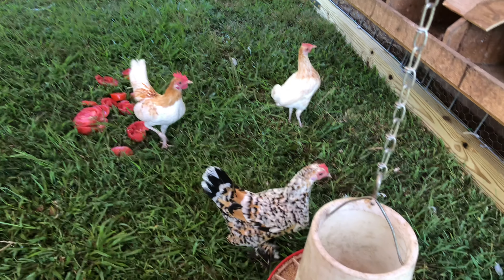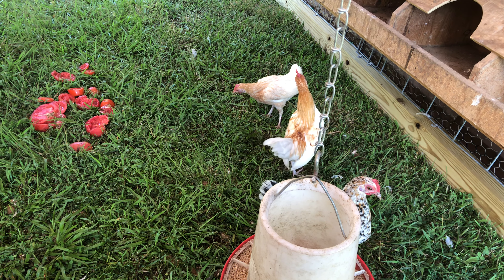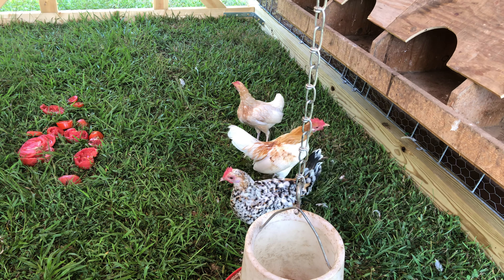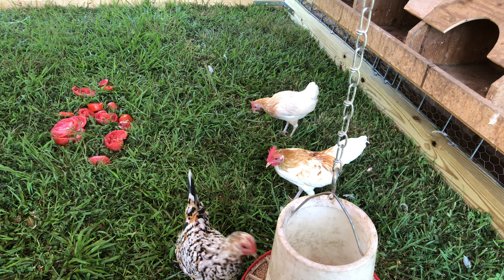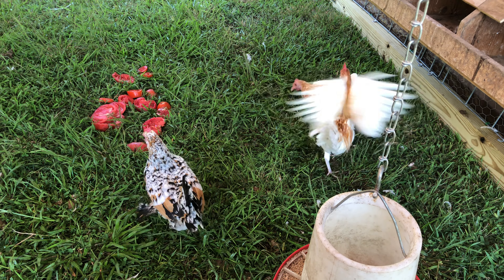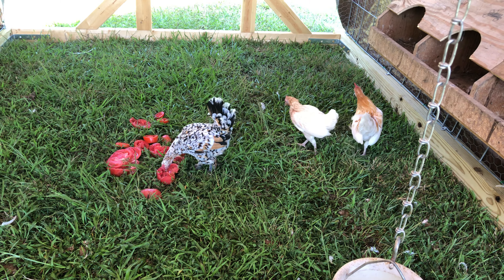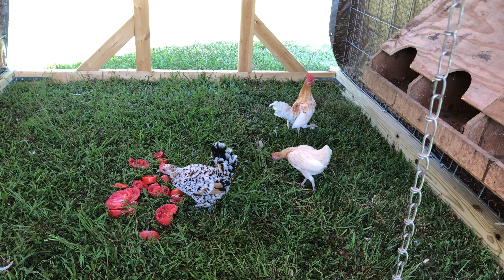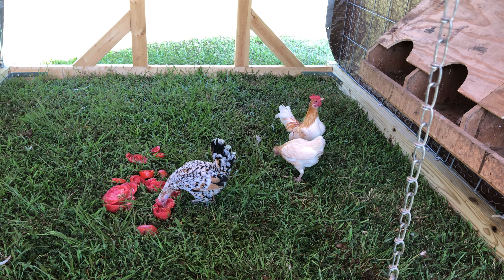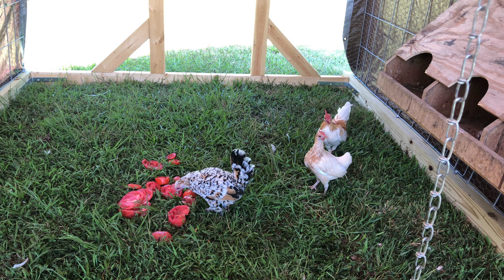I just got through ordering six day-old pullet chicks — Golden Lace Wyandottes. I also ordered two Gold Lace Wyandotte roosters. They should be coming in not this week but next. Their hatch date was the 13th, so I'll hopefully get them a day after that. It'll be a while before they come into this coop. I plan on moving this thing every little bit to keep them on clean ground for the most part.